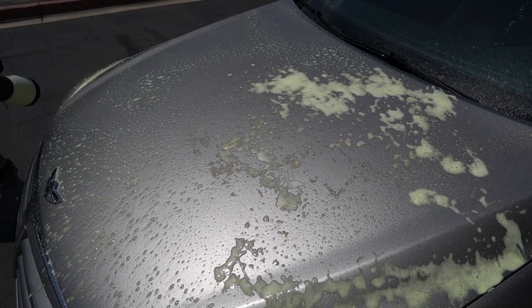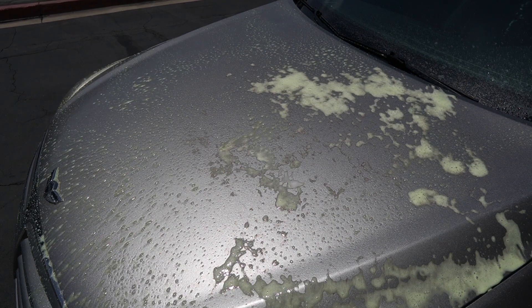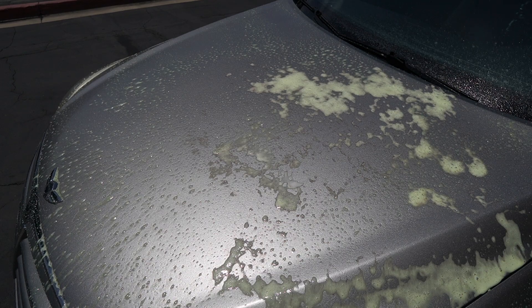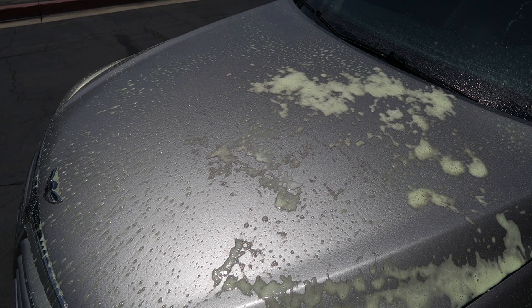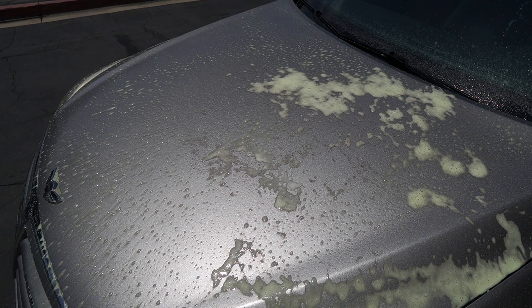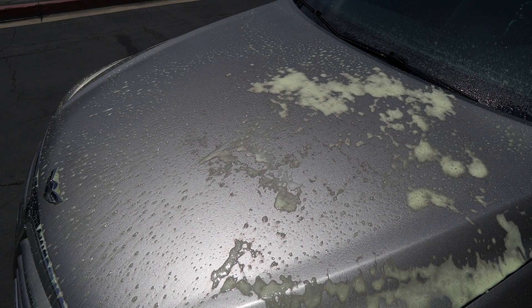Especially if you're mobile — not mobile today — but if you are mobile and you need to get around a car very quick and want to do an iron decontamination, this is by far one of the quickest ways you can get around the entire car. Do the hood. I can't wait to see all the flack I'm going to get for using an iron remover in direct sunlight. Oh boy.